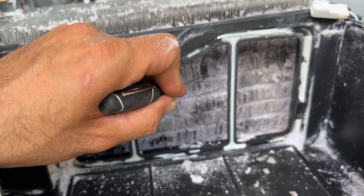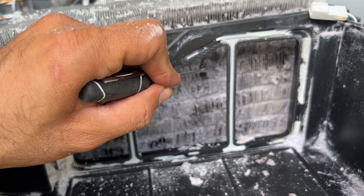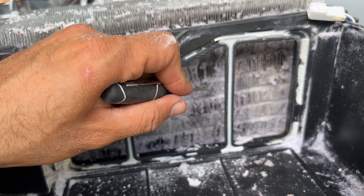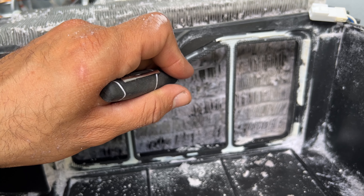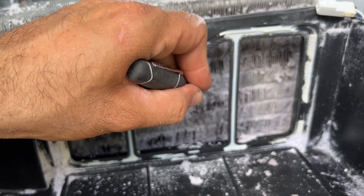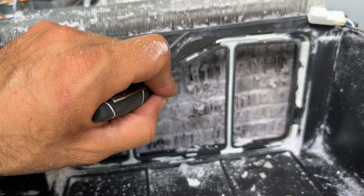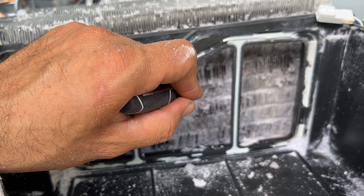I'm going to stop the camera right now because it's a big job. I have to spend much time here, use the vacuum at the same time to get rid of all of these, and I still have to fix and straighten these fins. Then I will turn on the camera again and see where I am.